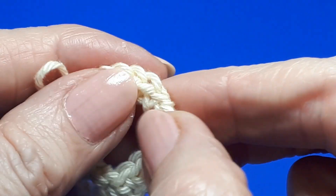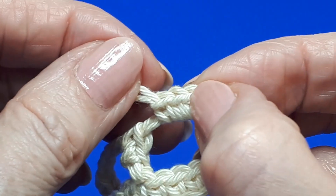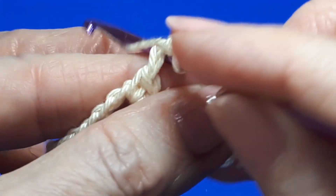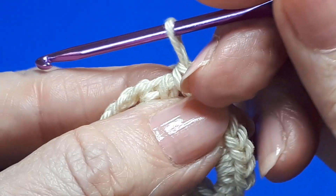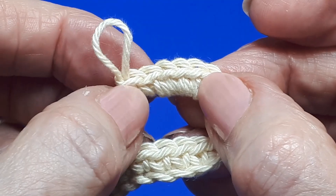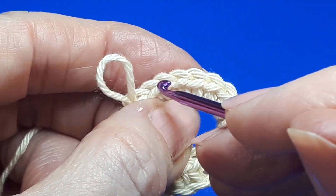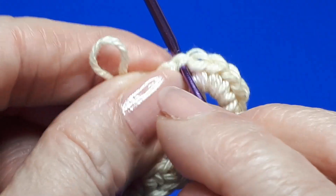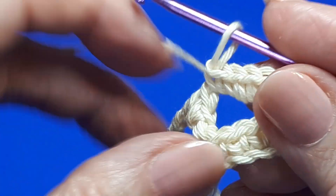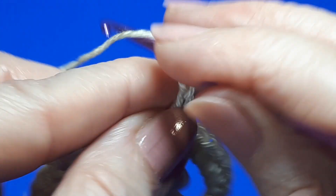You'll probably find that you need to just nudge those stitches across. Have a count — so there's our beginning two and then two, four, six. We just need one more. Just before we continue, I'll let you know that we will be putting a stitch into the fourth of those seven chains, so count back three — one, two, three. This is the stitch that we will be working into in a few moments.